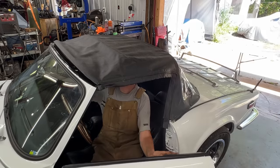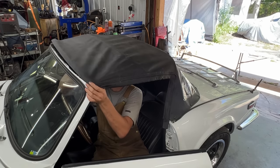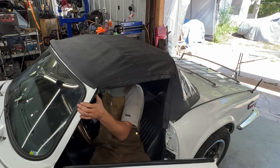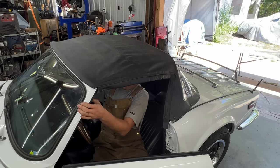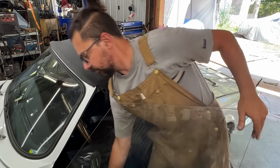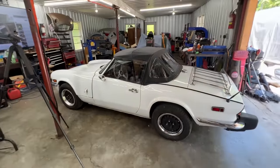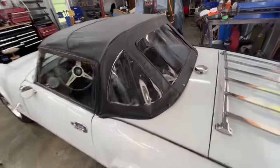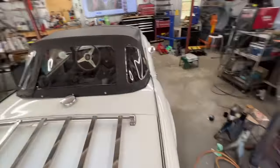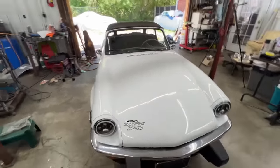Unfortunately we have to leave it without a seal. Let's see how hard it's going to be to install. It's not that hard. Let's lift the windows. I think that was the last job on this car. The glass looks great — it's like new. I think that's where we're going to end our series about this beautiful car.